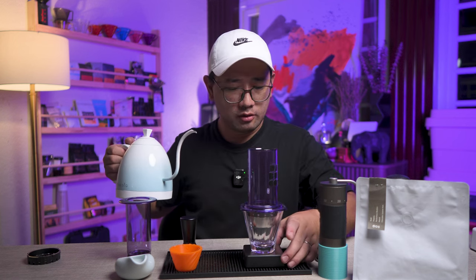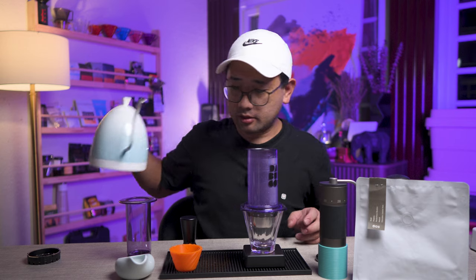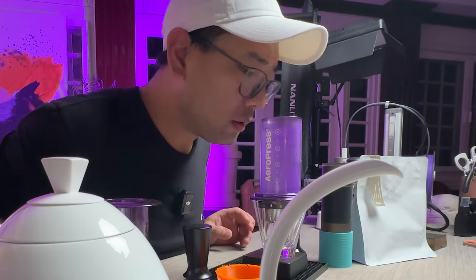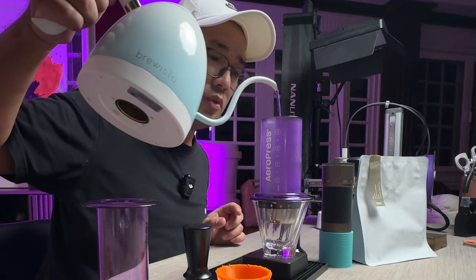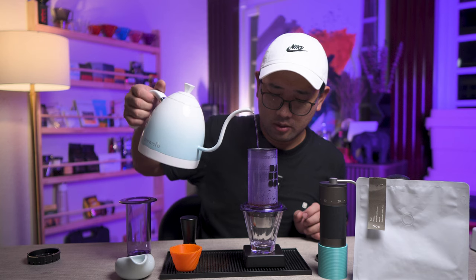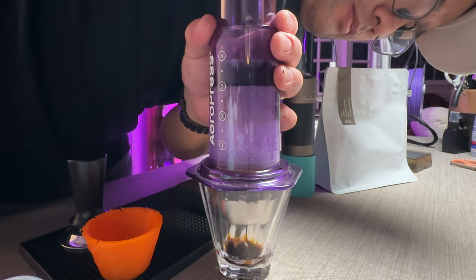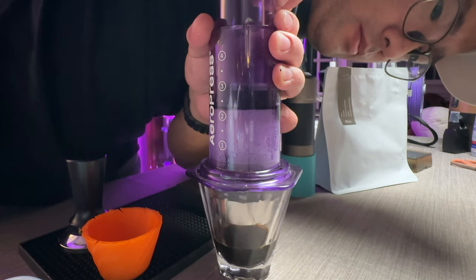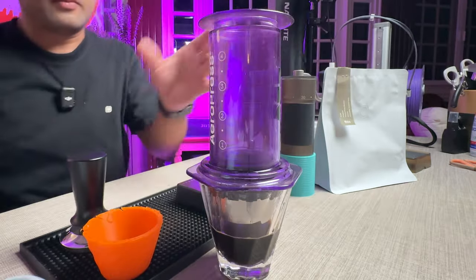Maybe do a pre-infusion. Start timer. Let's put 20ml first — let all the coffee soak in the water first. And then we're going to pour up to 72ml total. And now we're going to press.